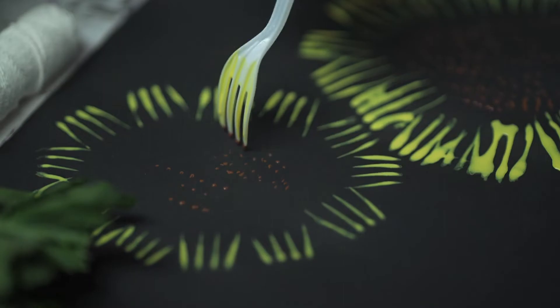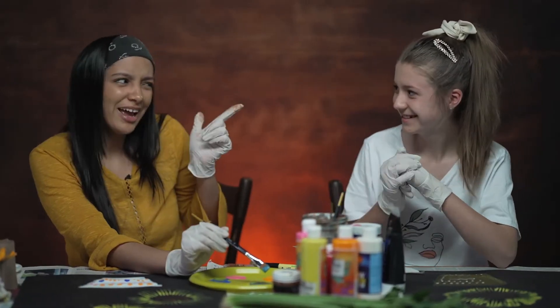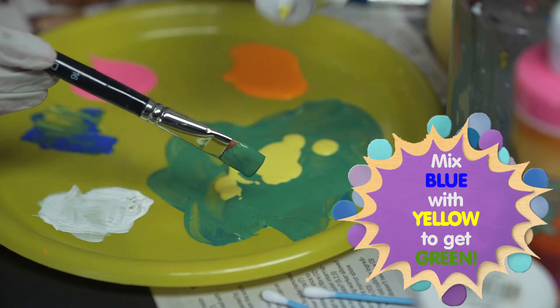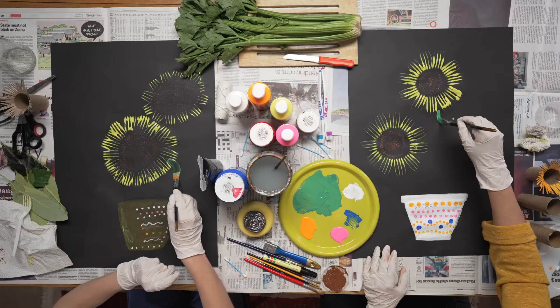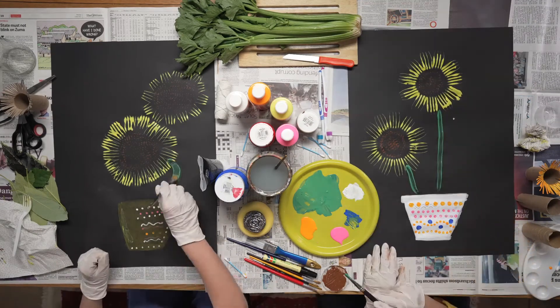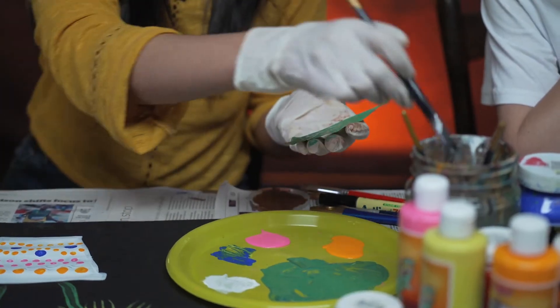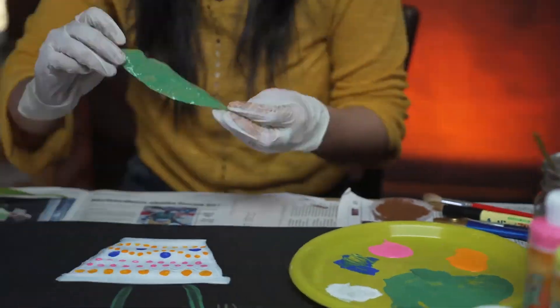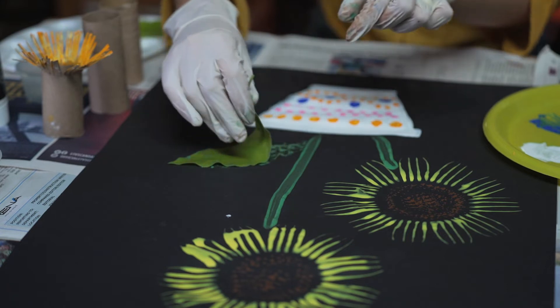Since we don't have green at the moment, do you perhaps know what colors we use? We use yellow and blue. We've got our green shade right there, and we are going to draw some long stems. So we are going to take an actual leaf and paint on it, then lift it up to create a leaf print.